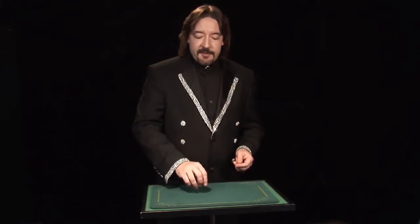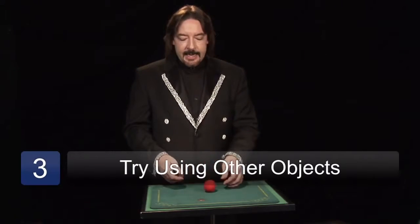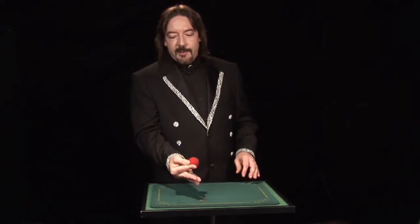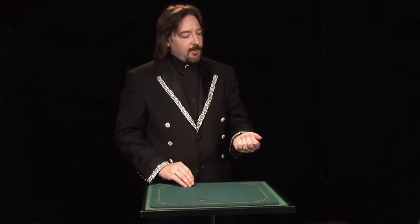I'm also going to show you how to do this with a sponge ball. You can buy these sponge balls at a magic shop. In fact, a magic shop is probably the only place where you can say sponge ball and they won't think you're talking about a venereal disease. Clip it between your thumb and finger, and just like you do with the coin, cover it with your fingers and take it away. That's the put and take, the most basic of all sleight of hand moves.